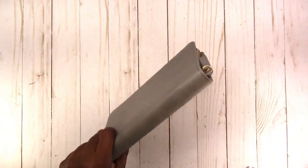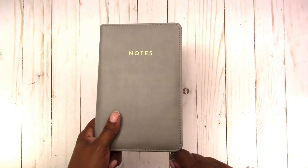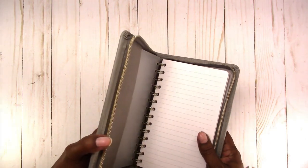So I went looking for those. I was not able to find those, but I did find this zippered notebook. They had it in green, purple, and I think that was it. I'll insert the footage here that I took while I was in Five Below.